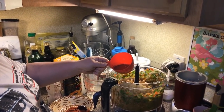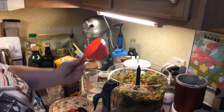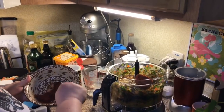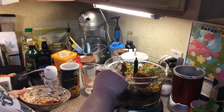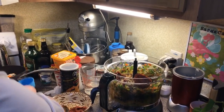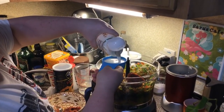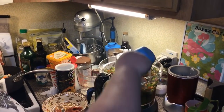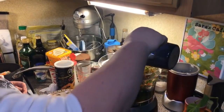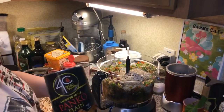Two tablespoons of olive oil and a teaspoon of liquid smoke, so all that goes in. Two tablespoons of tomato paste. A half a cup of non-dairy milk — or if you want to use dairy milk, you can. And a cup of oats.